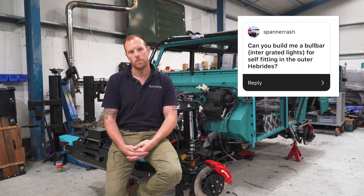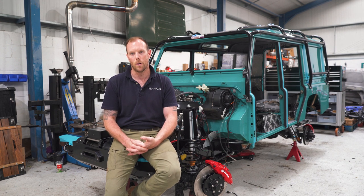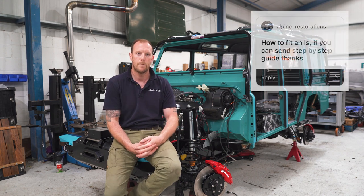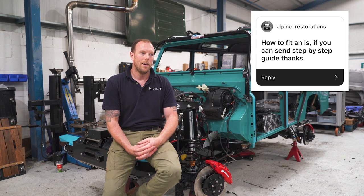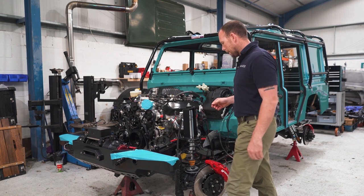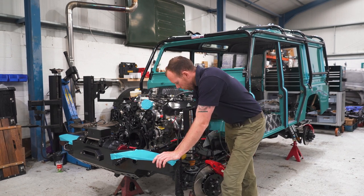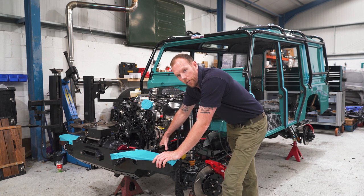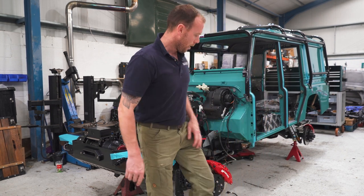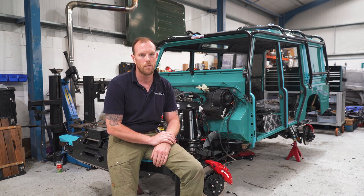Can you build a bull bar with integrated lights for self-fitting in the Outer Hebrides? If it's a Defender, yes, we can do that for sure — just let us know what bumper you've got and what you'd like to integrate. For how to fit an LS: if you send me the money for a kit, I'll happily send you a step-by-step guide. We've made a jig that bolts to the four steering box bolts, which are symmetrical left to right. We can supply the jig, engine mounts, and cross-member mounts as a kit for around £1,000, and you can do it anywhere in the world.